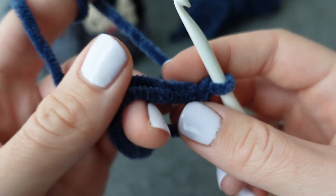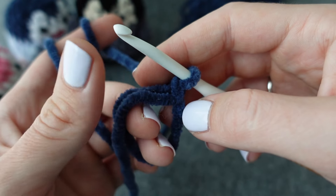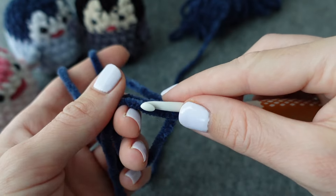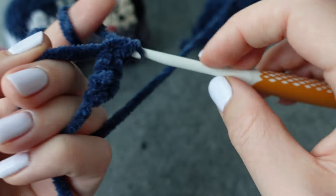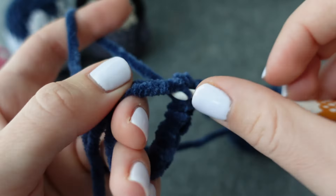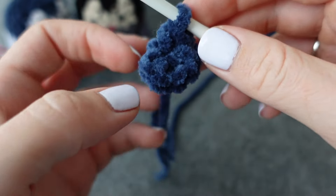Into your magic loop, take the end of your string and hold it with your loop on the left-hand side. You're going to place six single crochets — make sure these are nice and loose so you can close your magic loop. Place six single crochets. Then close that magic loop by pulling the end that's left. You should end up with a nice little circle.